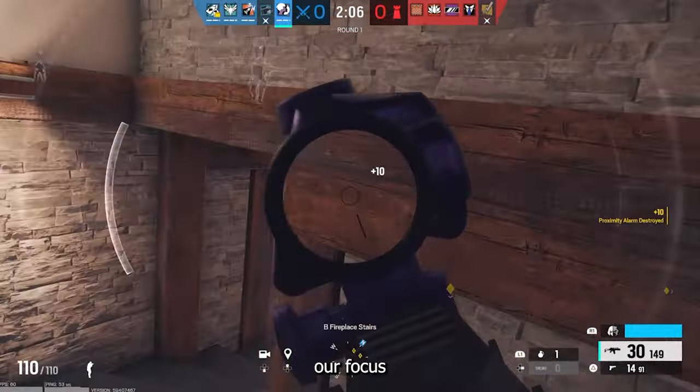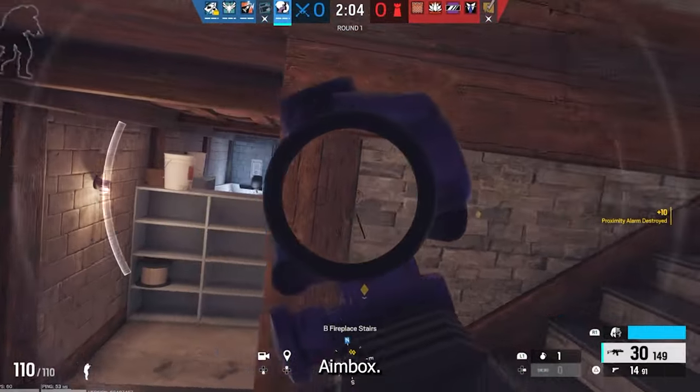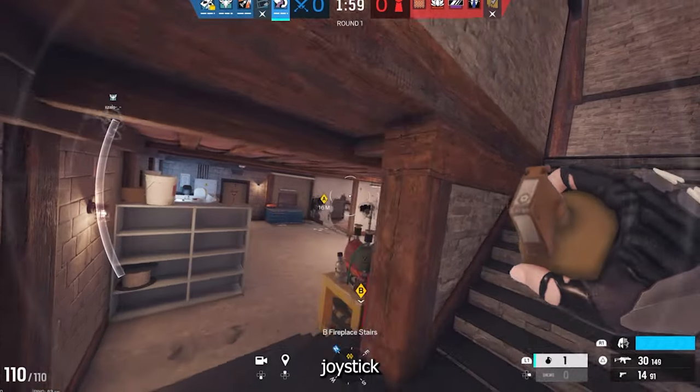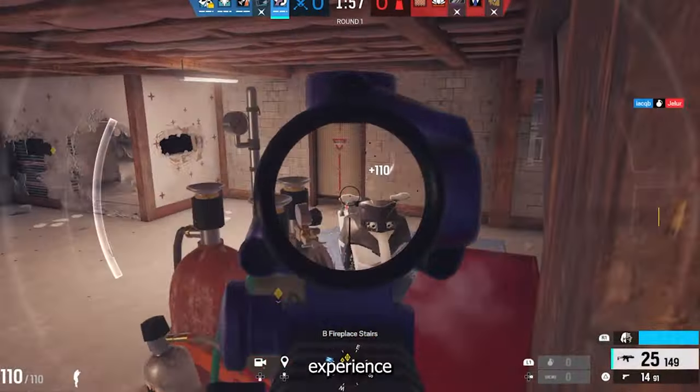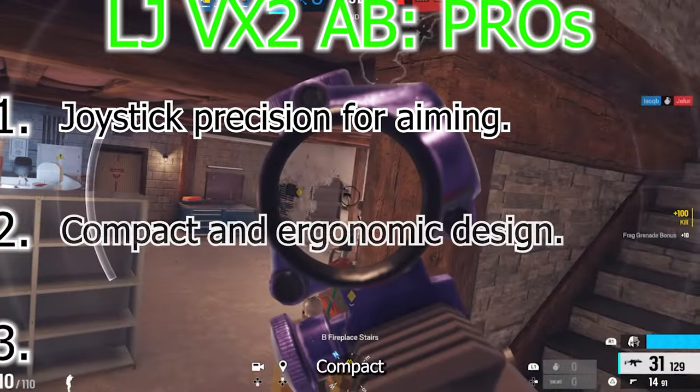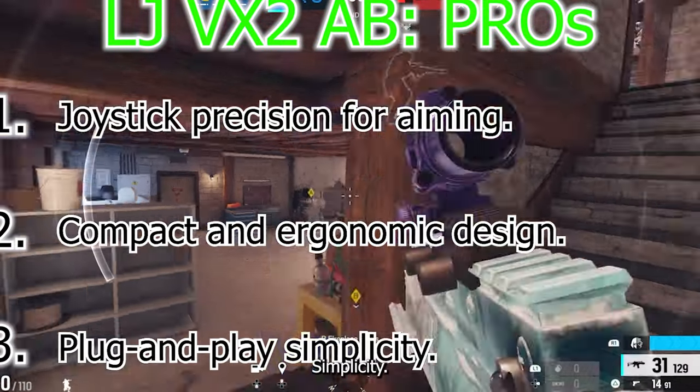Now let's shift our focus to the Leadjoy VX2 Aimbox. This device introduces a different approach, providing precision joystick-based aiming for an experience that's both unique and promising. Its pros include joystick precision for aiming, a compact and ergonomic design, and plug-and-play simplicity.